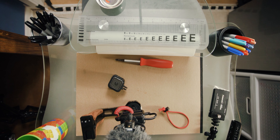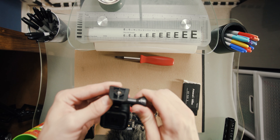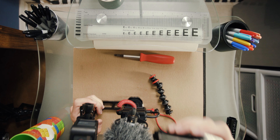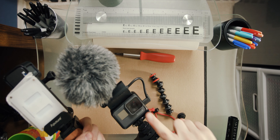I'm taking off the hot shoe adapter from my Session and putting it on the main GoPro, as I want to keep the Session on as more of a permanent solution. I'm grabbing my cold shoe mount and I'm going to use the infinity arm to hold it in place with the wooden handle's hot shoe mount.